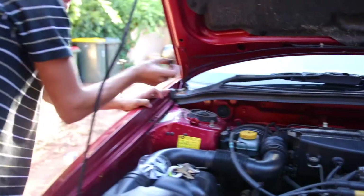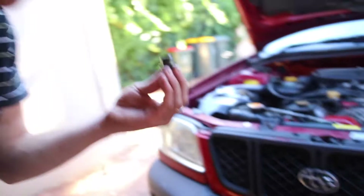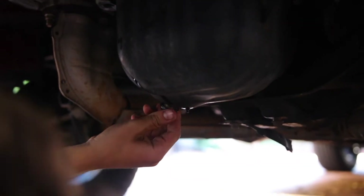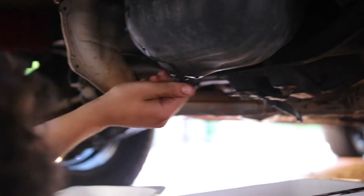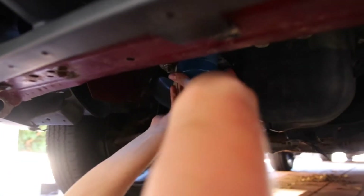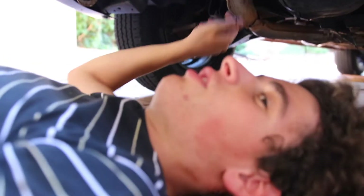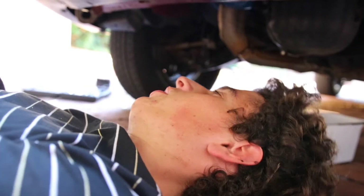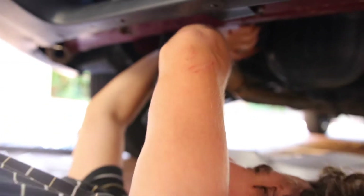We've got the sump plug out, so pretty much all the oil that was in this engine is now gone. We're going to screw the sump plug back in there. I just watched a 10-minute video on how to be a mechanic on YouTube and now I'm a pro. She's on there nice and tight — we'll just nip it up a bit. We went with the cheapest oil filter this time, but the YouTube money's not paying off for me at the moment, so I'm on a bit of a budget.